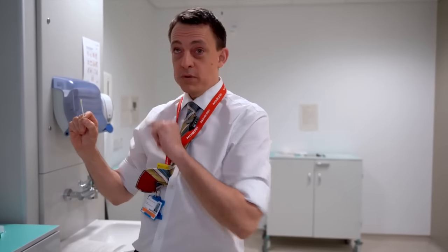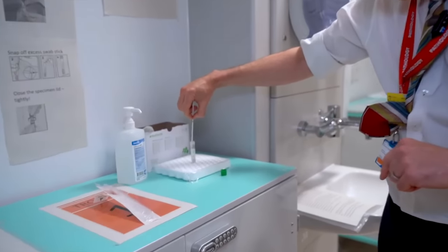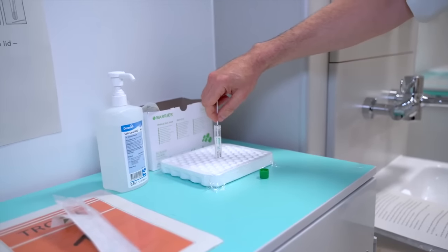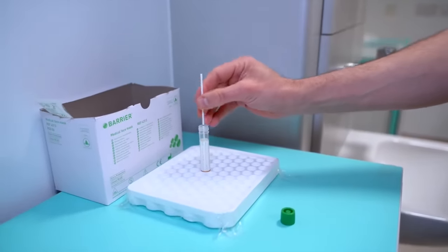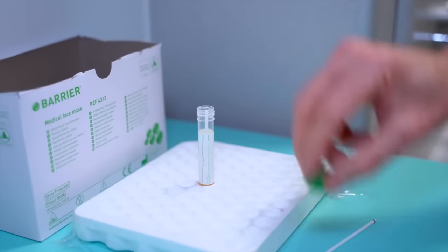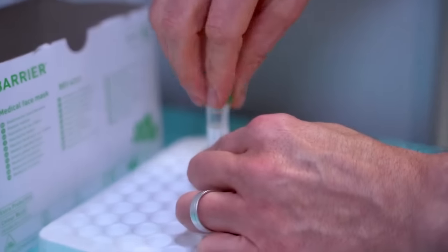With the swab, don't touch the end — lower it into the sample container. There's a black line on the swab that indicates where it should break, so bend the swab against the side of the container and it should snap off. Then replace the lid, turning it tightly.